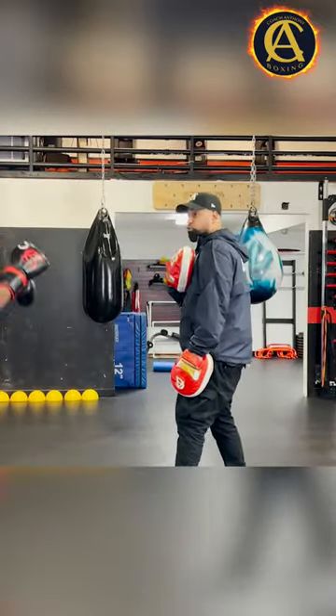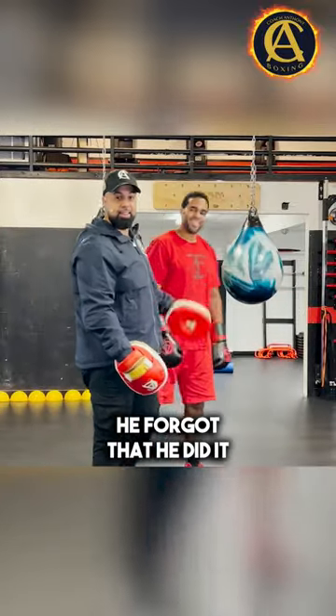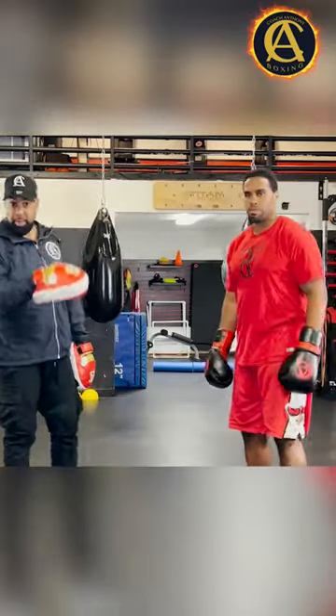I literally saw a clip where you triple, quadruple the jab against Sam Peter. You don't remember when you did that? He forgot that he did it. He's fought so many fights he forgets what he did to guys. But the clip is up here. There you go. You see it, right? Nasty.